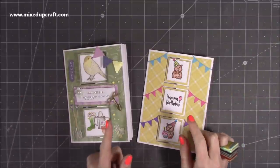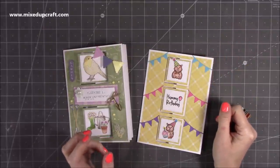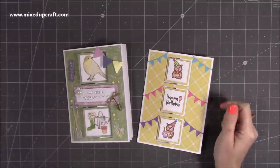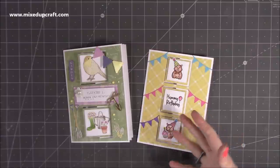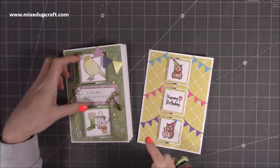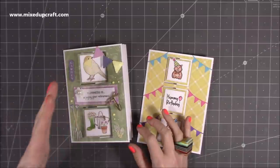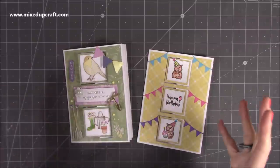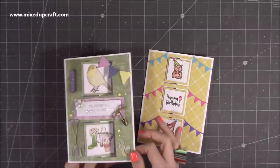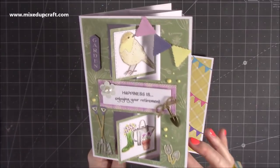I made a swing card about a month ago and I'll link that one up here because it's a really popular video and lots of you have been making that one. During my last Facebook live craft along, the intention was to make the triple, but I die cut the wrong size - actually a larger size square - and then I thought, let's make it a double. Everybody in chat was saying don't waste it, make it a double, and it actually turned out really well. I love this one whenever I use the Secret Garden Collection by Dovecraft.